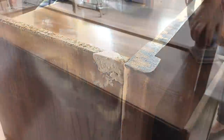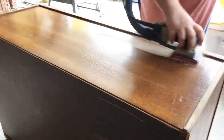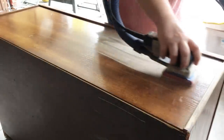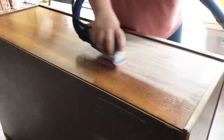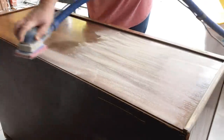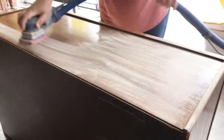In the meantime, I gave the rest of the piece a really thorough scuff sanding with some 220 grit sandpaper. That is just going to scuff up the surface of this laminate piece and give my primer and my paint a little something extra to hang on to.